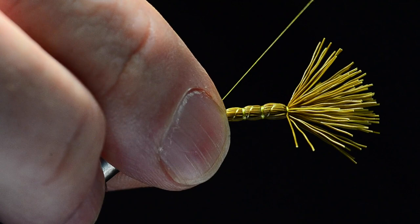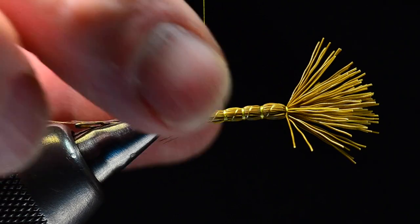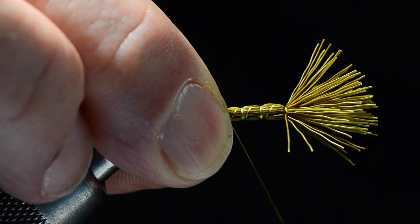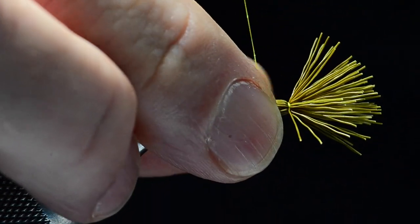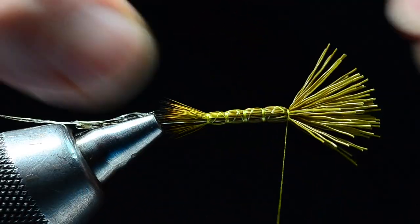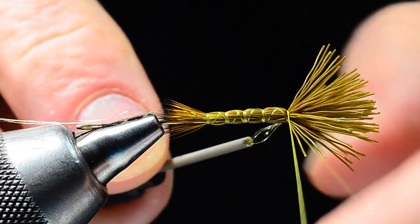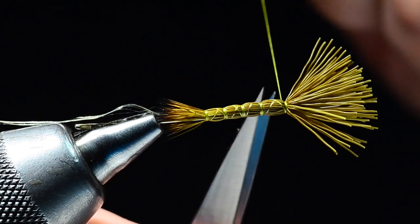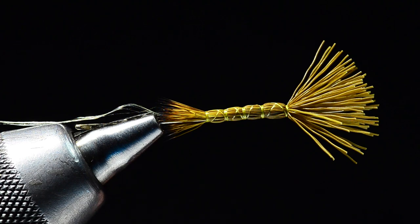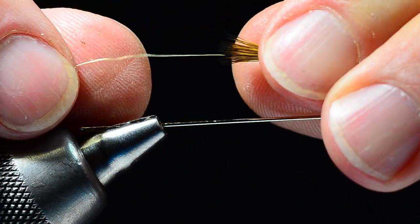That's an addition I made — Danny ties these with Danville 6-0 light olive thread, and honestly I don't know how he does it; he's got a lot of practice. I found this much easier with the Nano Silk. Now I'm going to take my thread and cross forward again through each segment, coming back to the front end of the needle so all those crosses are on top. Then I'll come in and whip finish right behind these butt ends — I'll just use my fingers there — and cut the thread out.